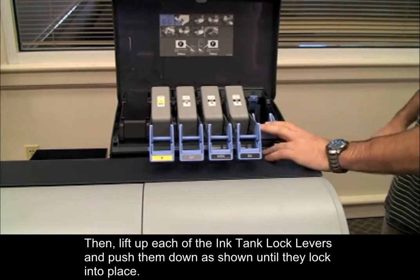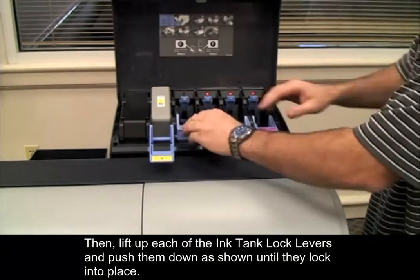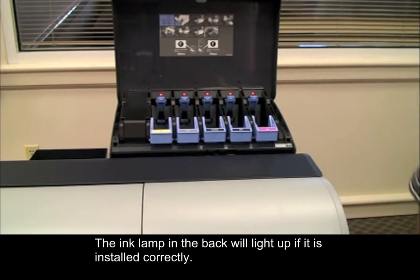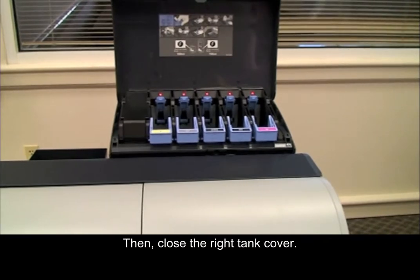Then lift up each of the ink tank lock levers and push them down as shown until they lock into place. The ink lamp in the back will light up if it is installed correctly. Then close the right tank cover.